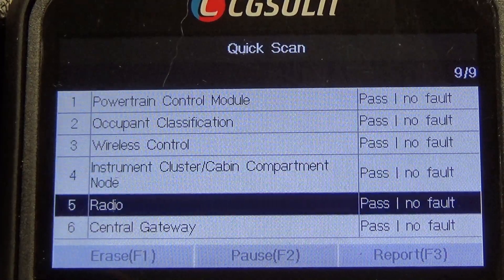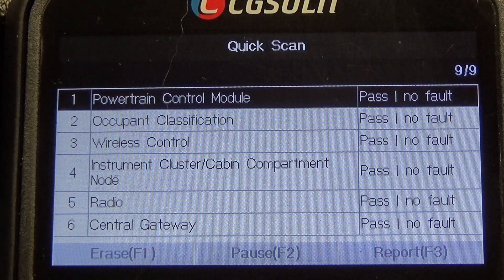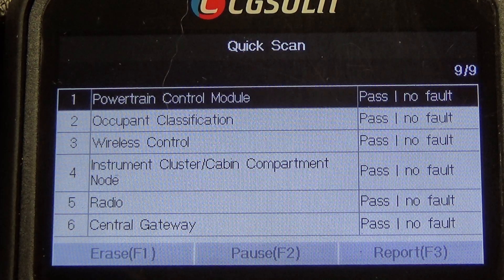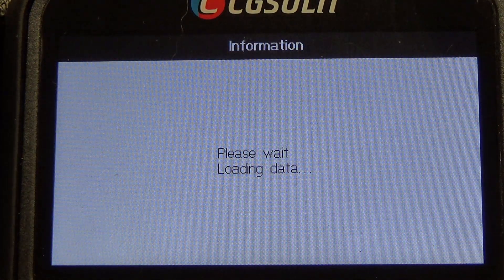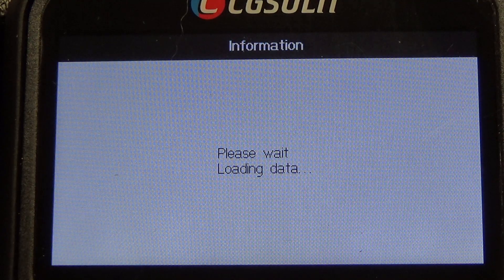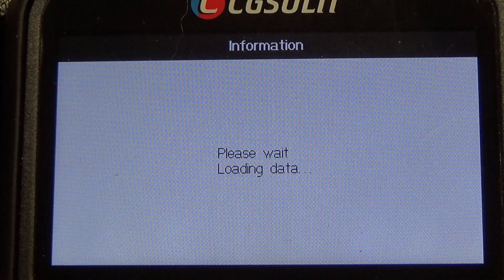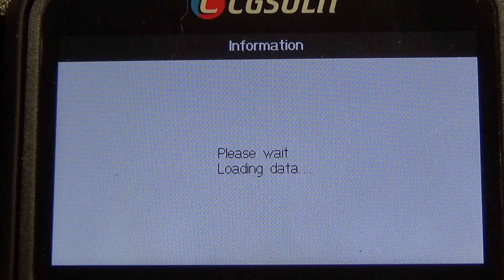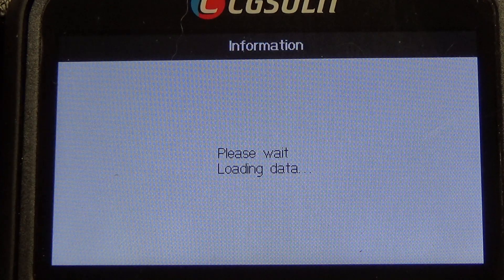How many modules we got here? Six. So there's six modules on this 2007 Jeep. We're just going to go into the powertrain and read all the data pads and see how that works — we'll check out the graphing. I believe this is CG Salit's top-of-the-line scan tool. It's a budget scan tool — very, very affordable.